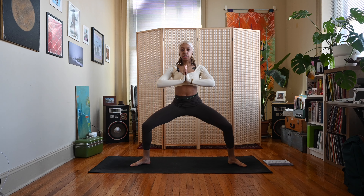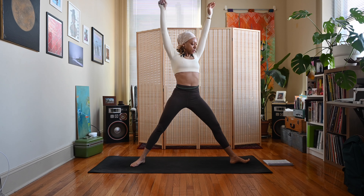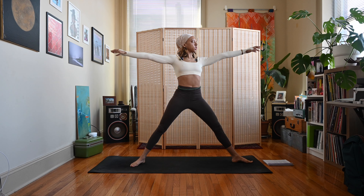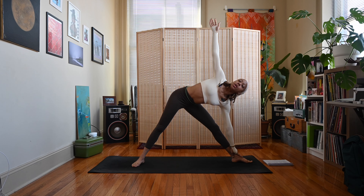Take an inhale, extend those legs to straight. Pivot those left toes to face the front of your mat, arms come out wide. Exhale, reach forward, lower the hand down to the shin, the ankle, or the ground. Inhale, extend that right arm up in our triangle pose.